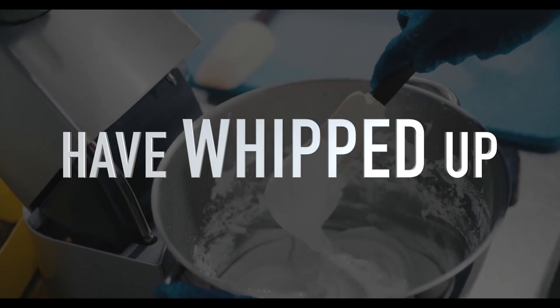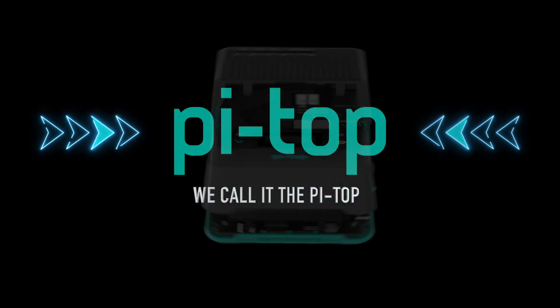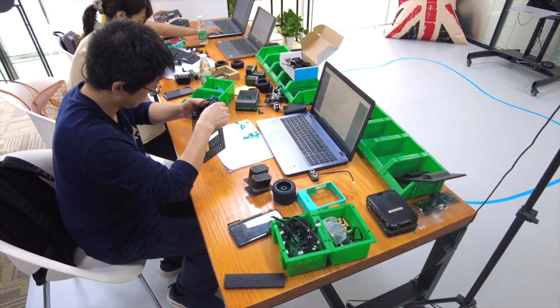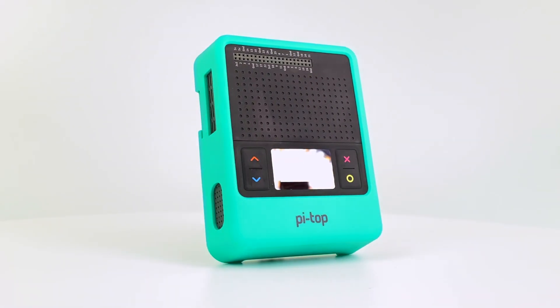But we at PyTop have whipped up a little something we call the PyTop. And we think it's the perfect solution for you or your kid or your spouse or anyone, really. PyTop is this kind of cool thing that makes making easy. It does not help with baking. Sorry, bakers.